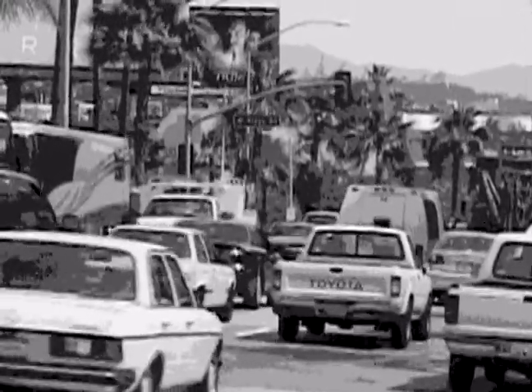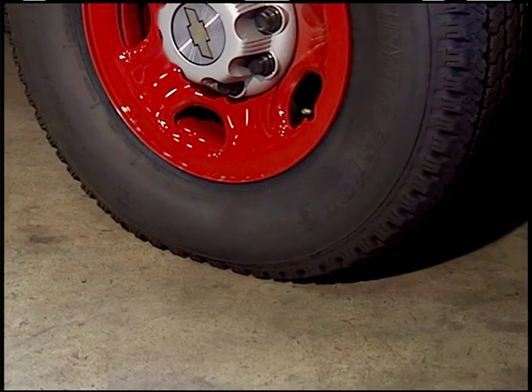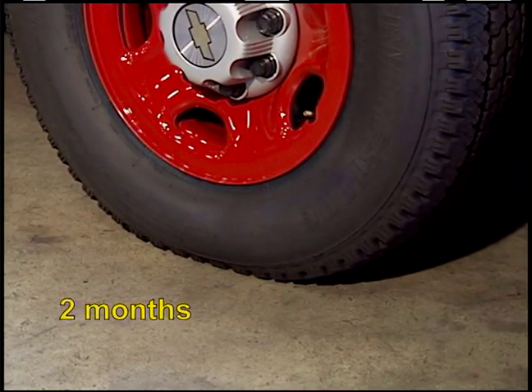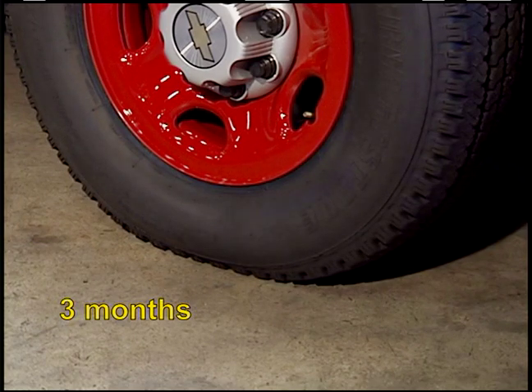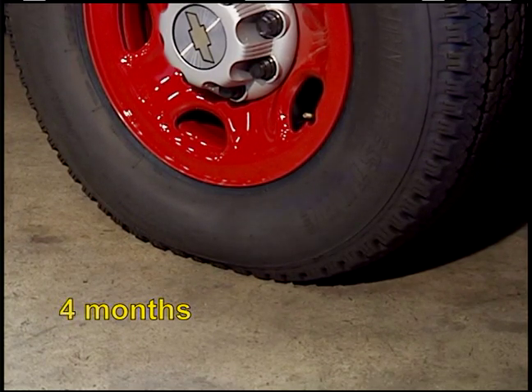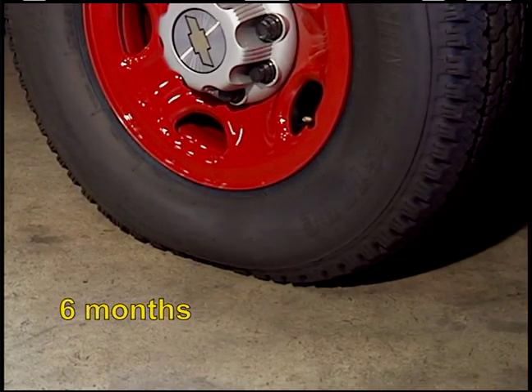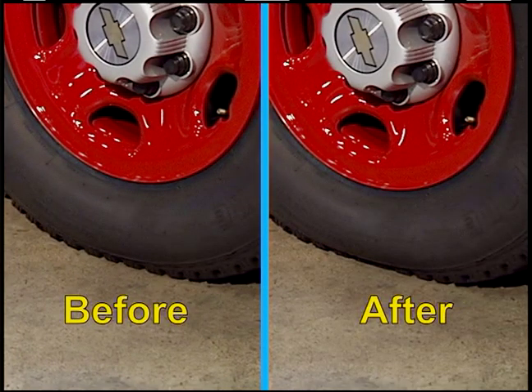Tire manufacturers can allow up to a 5% loss in pressure per month and it will still be considered a good tire. For example, a tire with 40 psi at 5% loss is 2 pounds per month — not much, but unchecked over 6 months will result in a loss of 12 pounds.